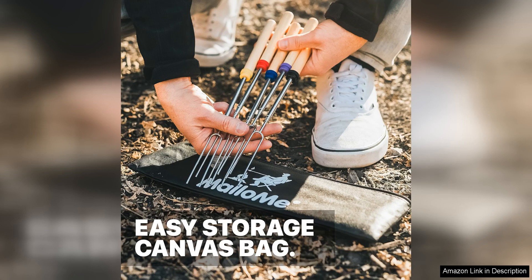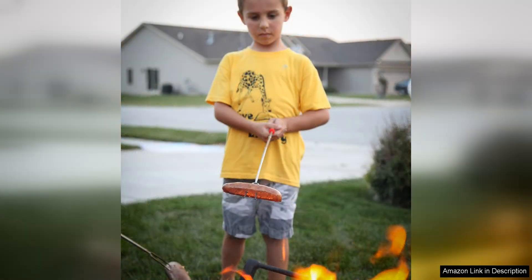These roasting sticks are not only practical, but also easy to clean. The stainless steel material is non-toxic and corrosion resistant, making them safe to use for roasting food over an open flame. Simply wash them with soap and water after each use, and they will be ready for your next outdoor adventure.